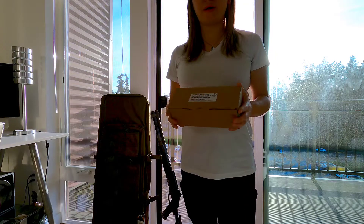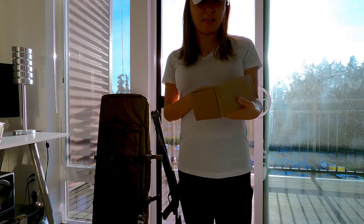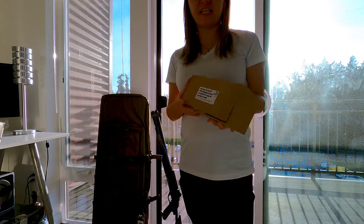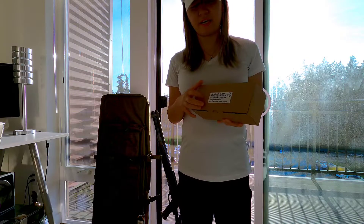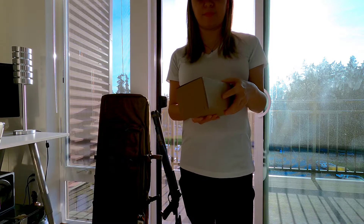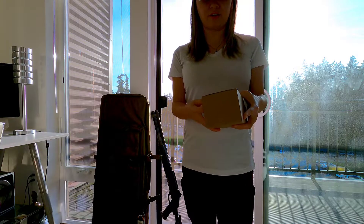Hey guys, today I am unboxing a handguard made by Brügger & Thomet for the M4 Benelli. This handguard is actually made by a Swiss company, although the gun itself is made by an Italian company. Let's open this up and see what the handguard looks like.